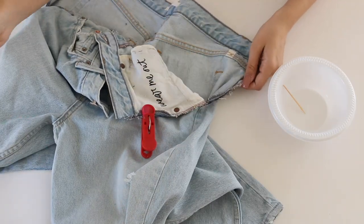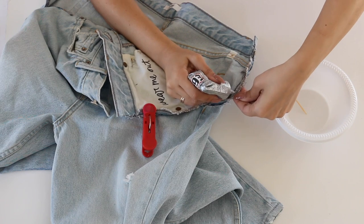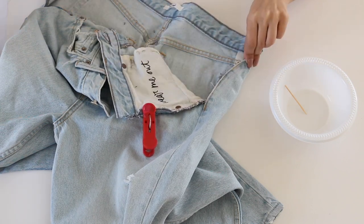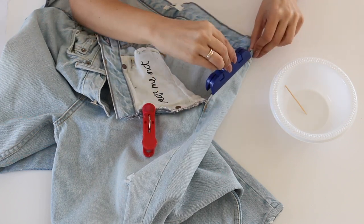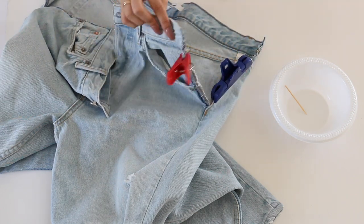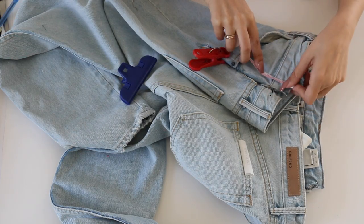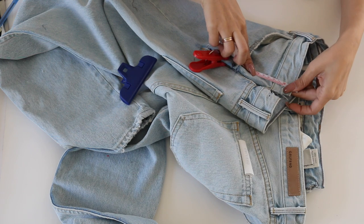From here I took my E6000 glue. I had threads coming out and wanted to make sure I had a really nice, crisp finish line. I don't have a sewing machine currently, so I had to find another way — and E6000 is definitely it. I just clamped it with clips and let it dry, and that was pretty much it. Super quick and easy fix. If you don't have a sewing machine, this is a great option.